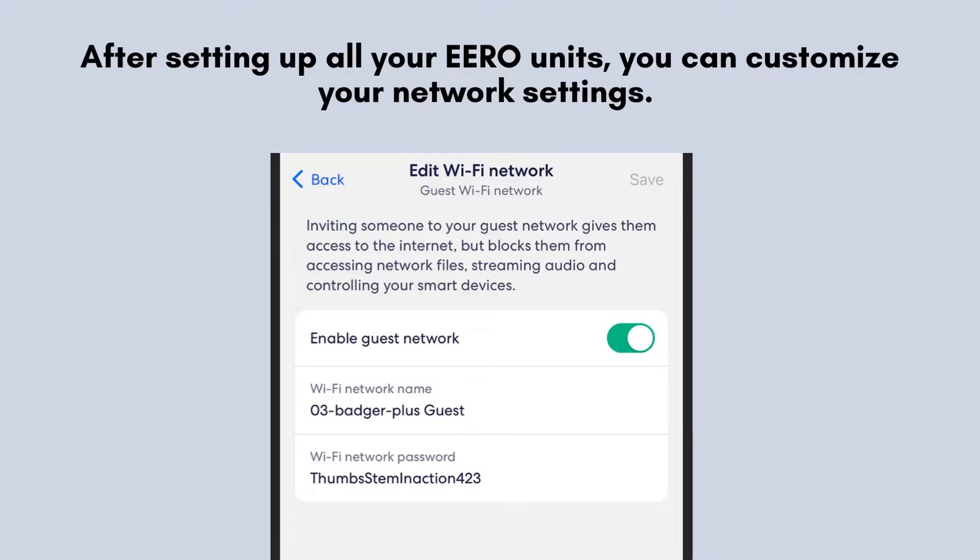After setting up all your E-R0 units, you can customize your network settings. You can rename your network, set up a guest network, and even manage parental controls directly from the E-R0 app.